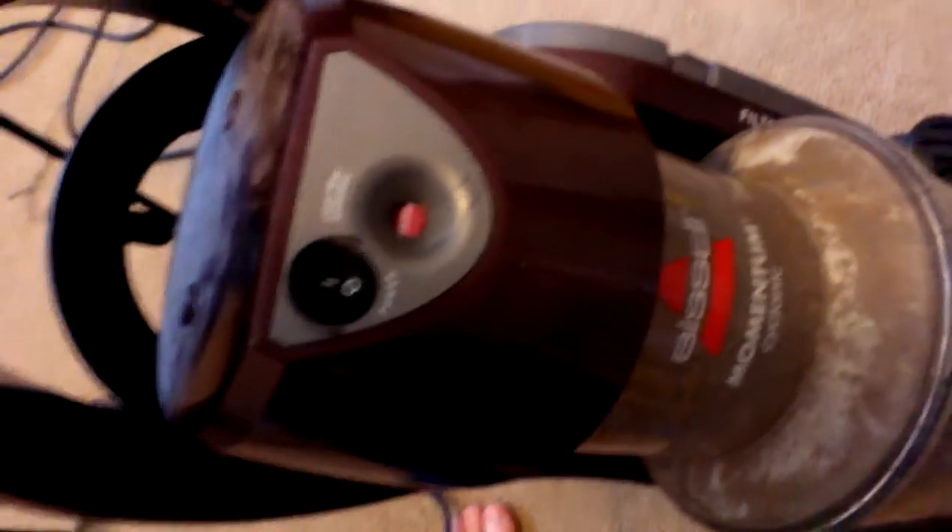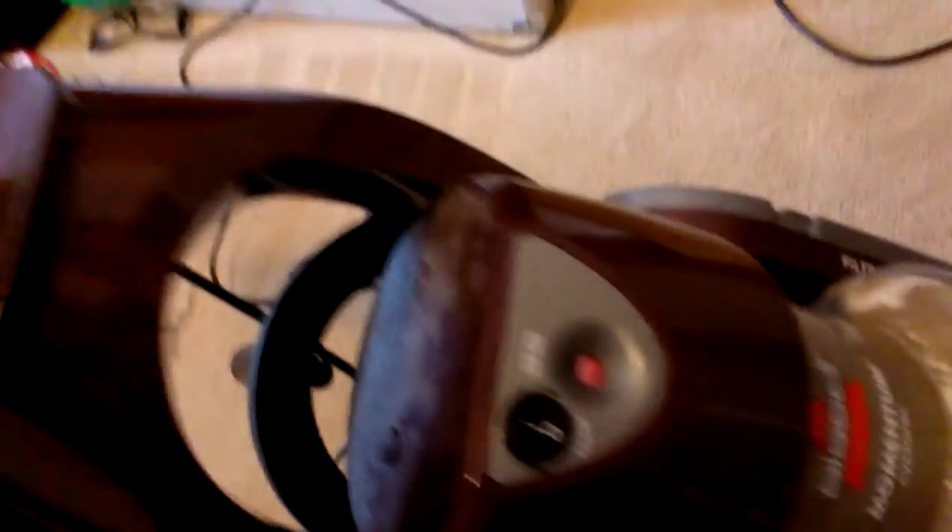Yeah, it does need cleaned out. It runs decent. This one here is a little bit more high-tech — it's got a little filter indicator on it, which tells me when the filters are dirty. The power switch is in a different spot.